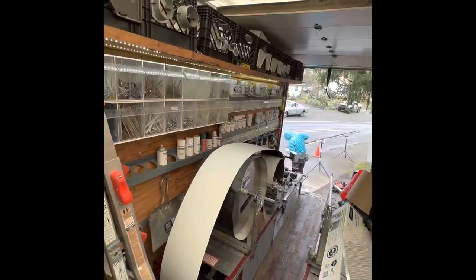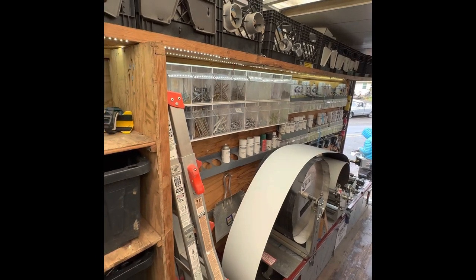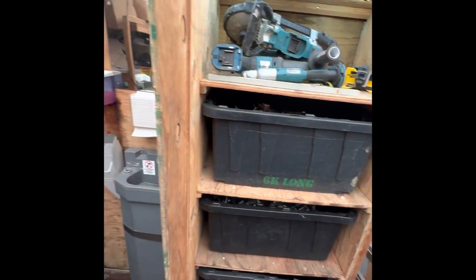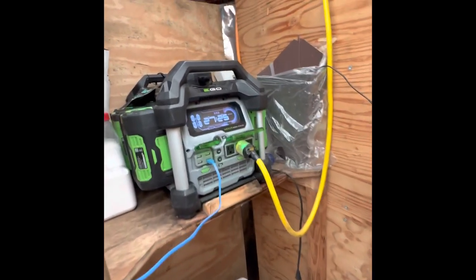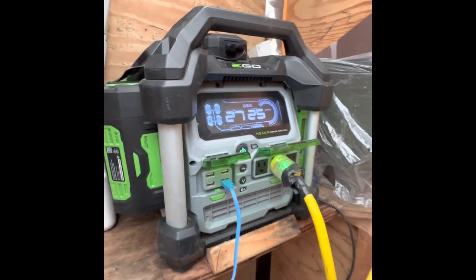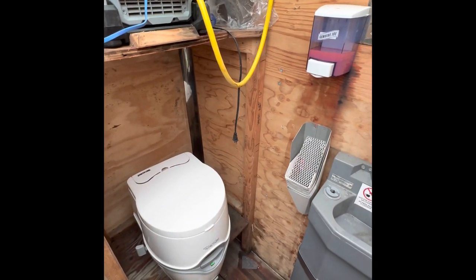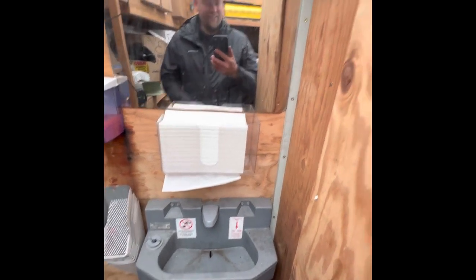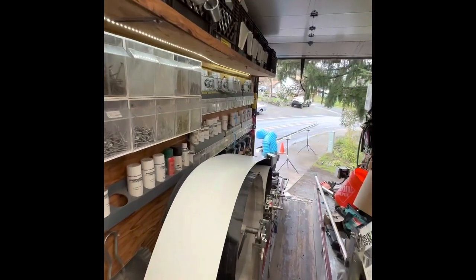A quick preview of the setup: we've got all our screws, our panes, our brackets, gutter machine, some tools, and most importantly, we got the generator — it creates power for the gutter machine. And don't forget the port-a-potty; you don't have to wait. Wash your hands afterwards and make some gutters. Very nice setup.